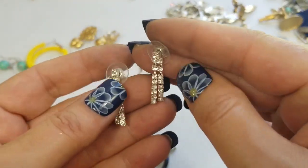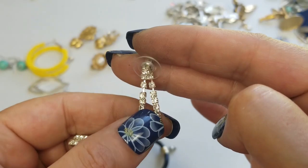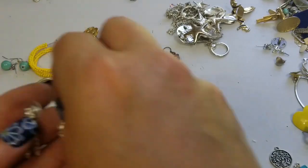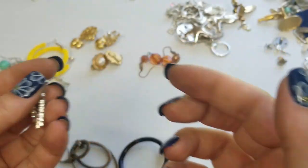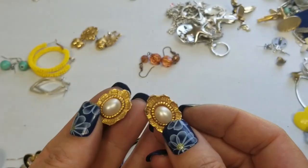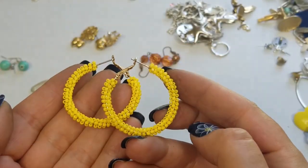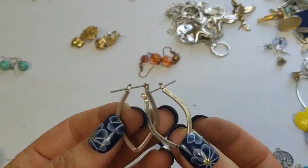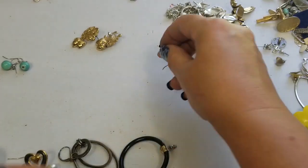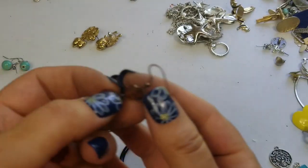We have these rhinestone earrings — these are pretty, really nice. The rhinestones are on a separate piece so they're loose on there. They are about an inch and we'll do two dollars on these. We have these yellow hoop earrings — they are one and a half inches and we'll do two dollars on these. We have these hoops — a dollar on these, about an inch and a fourth. We have these plastic faceted beads — one and a half inches, a dollar on those.